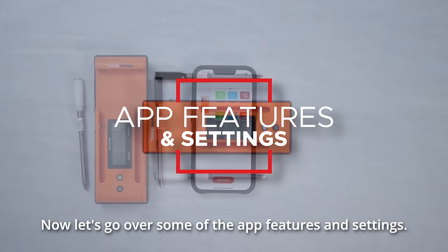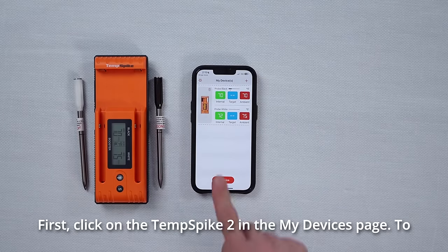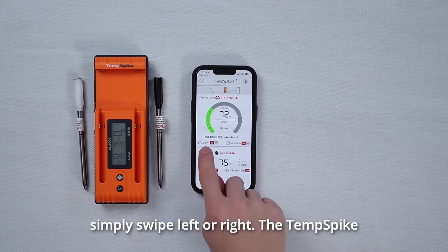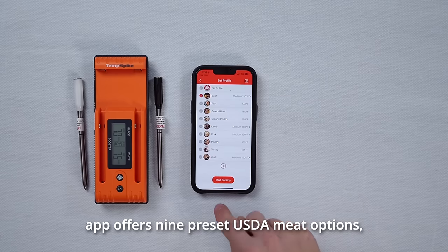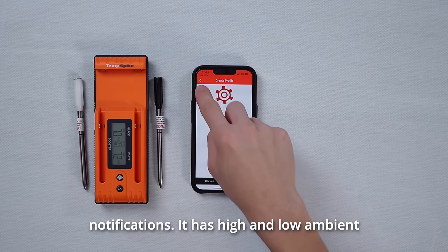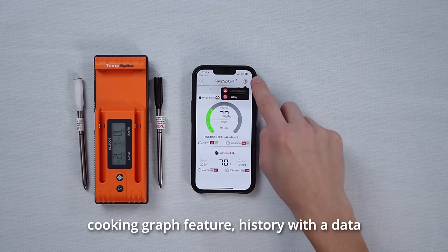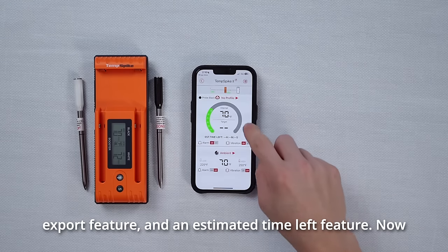Now let's go over some of the app features and settings. Click on the Temp Spike 2 in the My Devices page. To access both white and black probes, simply swipe left or right. The Temp Spike app offers 9 preset USDA meat options as well as custom preset options with alert notifications. It has high and low ambient temperature settings with alert notifications, a cooking graph feature, history with a data export feature, and an estimated time left feature.